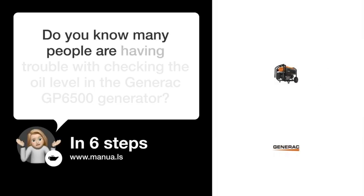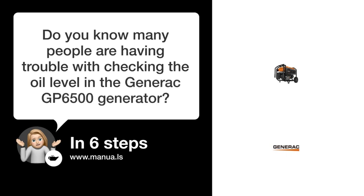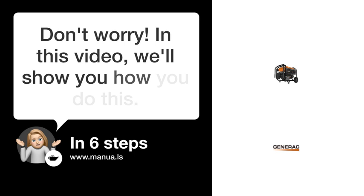Do you know many people are having trouble with checking the oil level in the Generac GP6500 generator? Don't worry! In this video, we'll show you how you do this. Let's start!